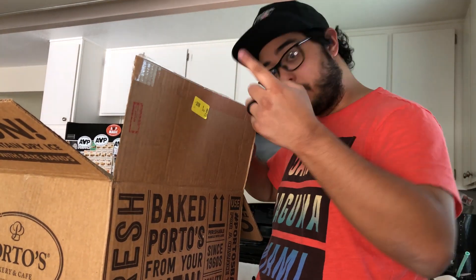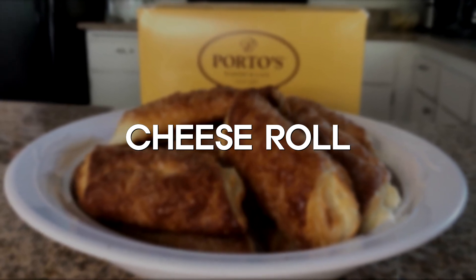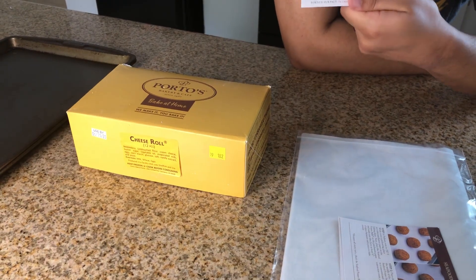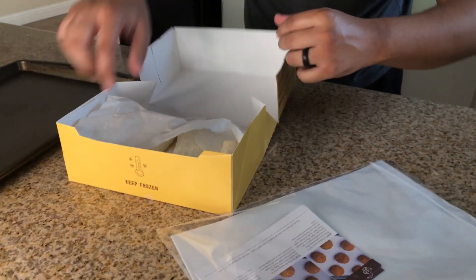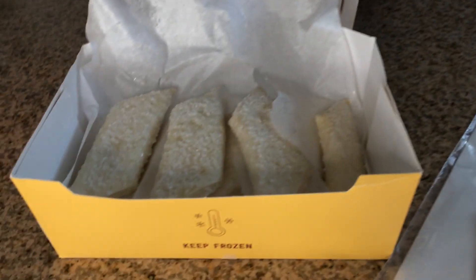It's time to bake the Porto's! We're starting with the cheese rolls. This little card tells us what to do, and it came with parchment paper as well. Here's a shot of the cheese rolls — we've got a dozen. I'm not sure if a dozen fits on here but we'll try.